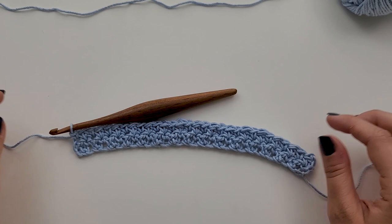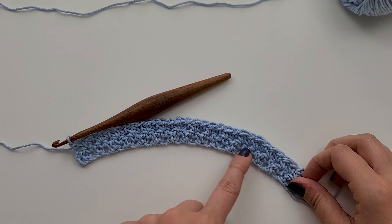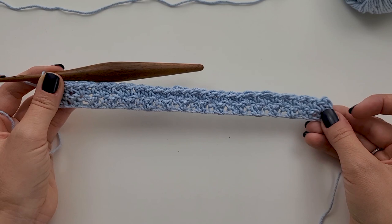I have completed row two. As you can see, we're starting to get some really nice texture, and that texture is created by working that opposite stitch into the previous row. It gives it a little bit of texture there, which is so nice. Now, for rows three through 28, all we're going to do is repeat row two. So it's just a one-row repeat, and it's super simple.